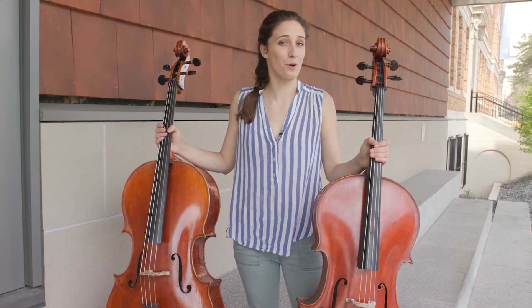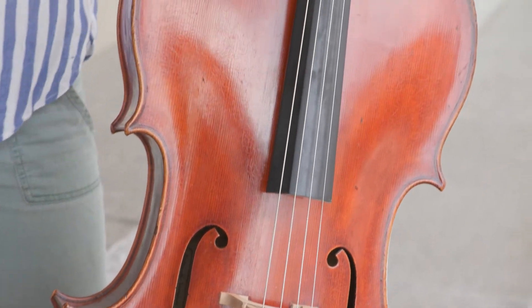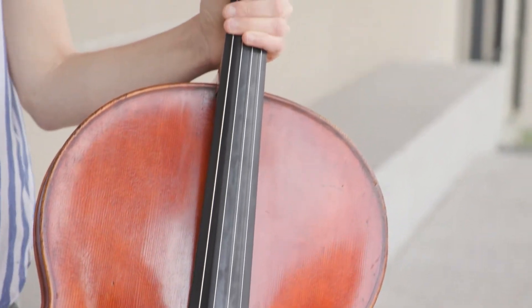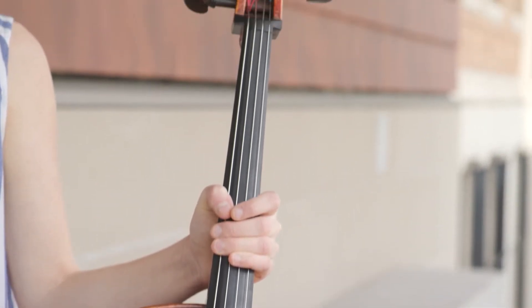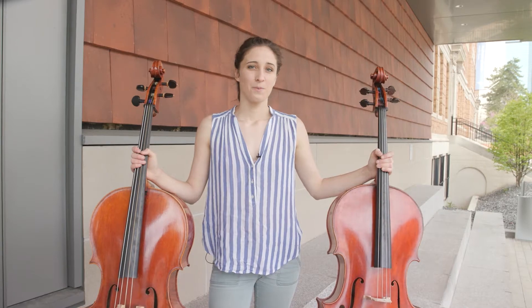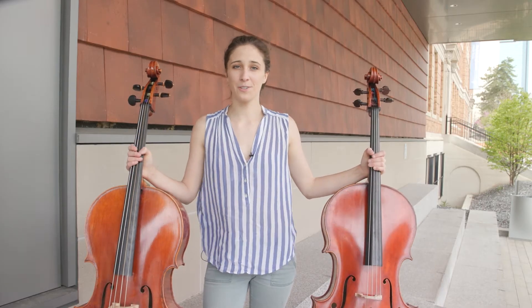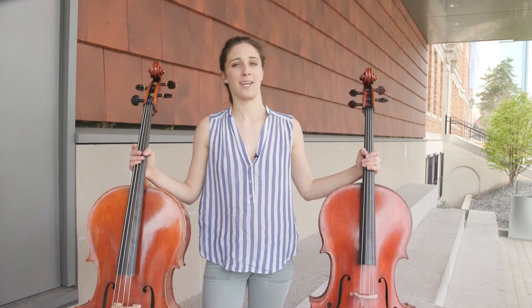My modern cello is only 85 years old. It was made in 1936 in Milan, Italy, and I use steel strings on this cello, which makes a sound that is sweet and clear and at the same time really powerful. With my modern cello I use this stick called an end pin to help me hold the cello in place. When I play my baroque cello I use only my knees to do the same thing.